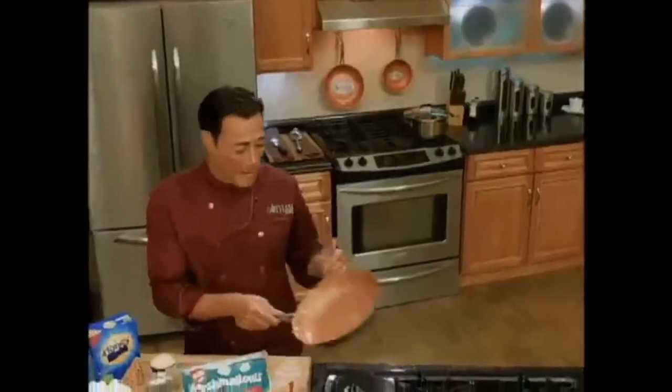It's literally like cooking on air. Everything slides right off. This pan makes cooking so easy.